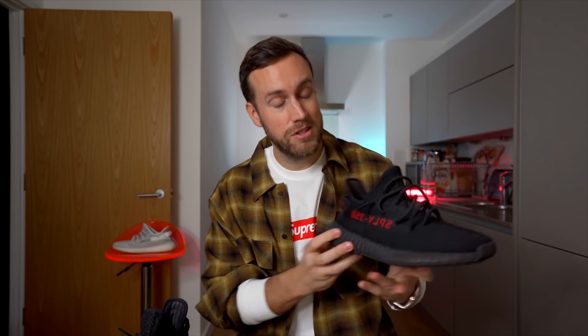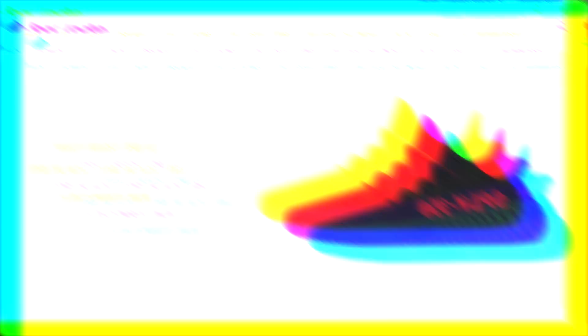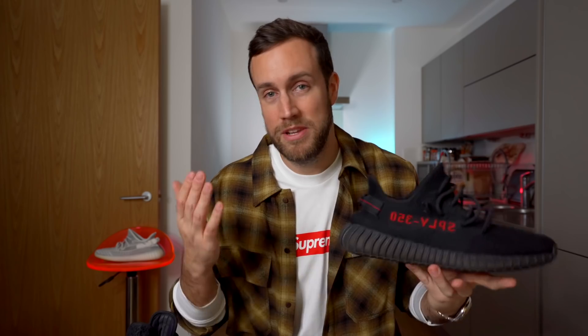The news of this re-release has hit resellers quite hard. What I've heard is that there are going to be 500,000 pairs releasing worldwide on December the 5th, 2020, which is hopefully going to give half a million people the chance to cop a much sought-after pair. Even here in the UK I've seen these appear on pretty much every sneaker website, including places like Foot Locker. So this is going to be a relatively easier cop than some of the others.